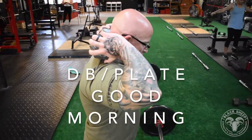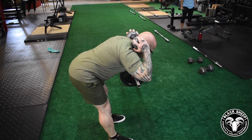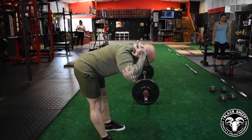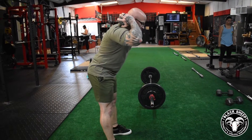Dumbbell or plate good morning. Grab a dumbbell or plate and place it on the upper back part of your body. You are going to reach back with your hamstrings, keeping your back nice and straight, stretching those hamstrings. Finish it off with the glutes at the very top.